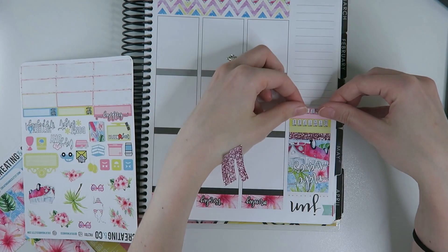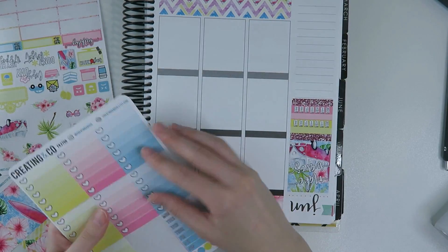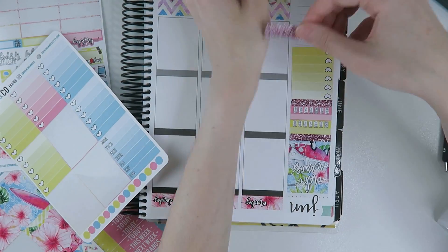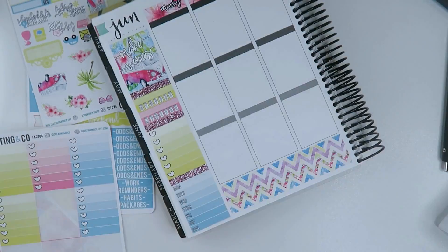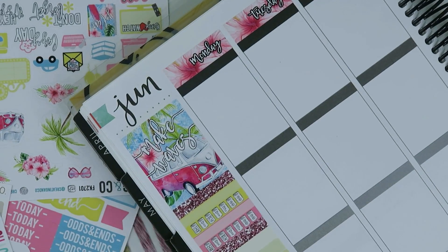I'm laying down the quote box from this kit that says 'Make Waves' — I seriously love it so much. Then I'm laying down my sidebar as normal, doing one of the glitter headers and then two habit trackers. After finishing the sidebar, it was finally time to start planning the week.